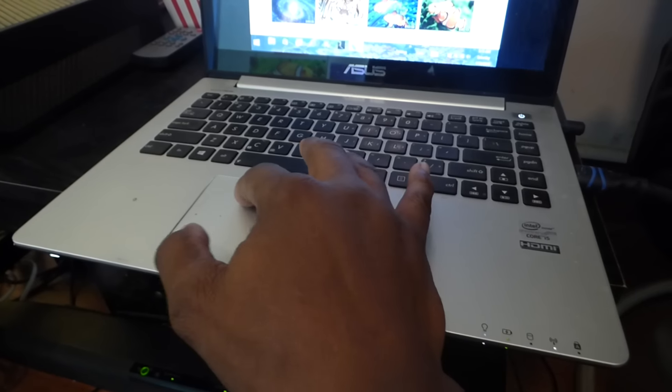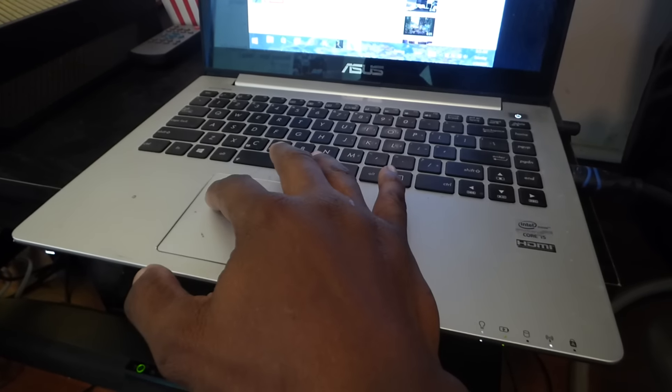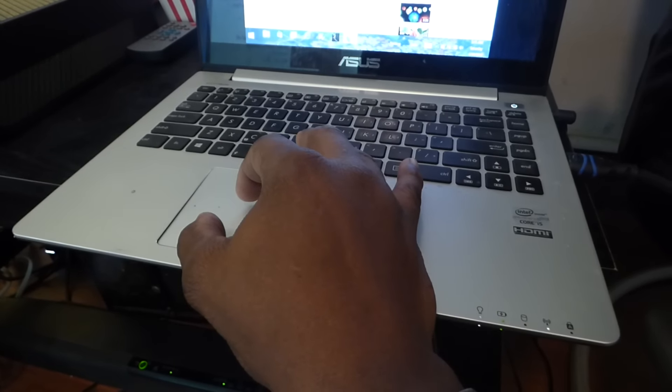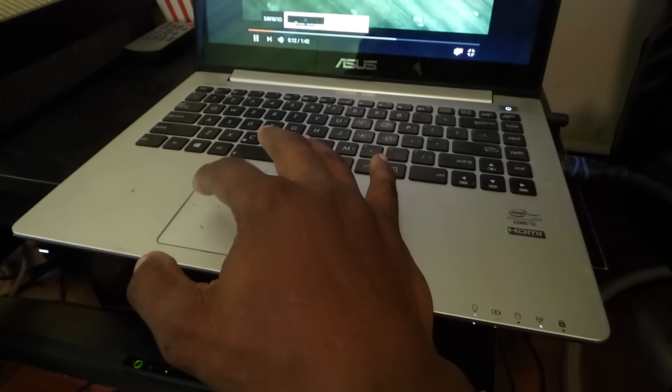Trying to find something cool for you guys to look at. Got something here with some beautiful color in it. Yeah, that'll work. Sorry about that, guys — I'm all over the map right now, just trying to grab something really quick.